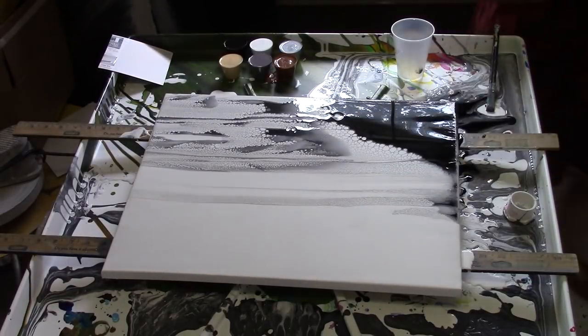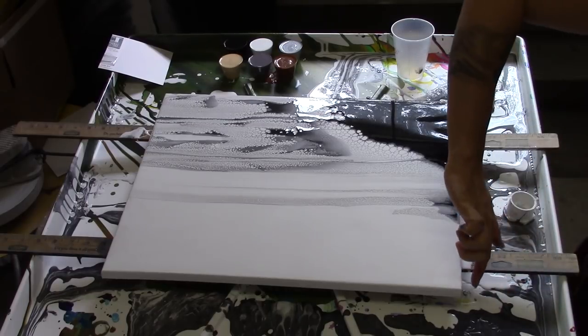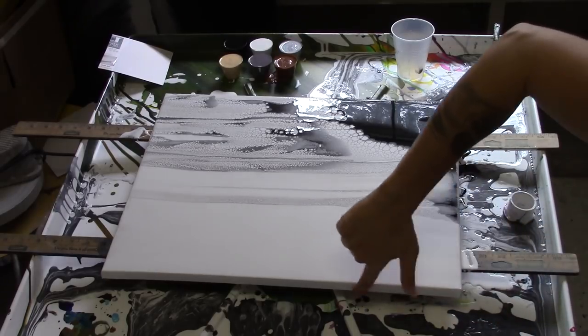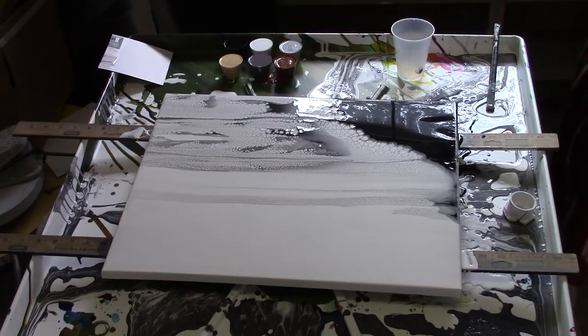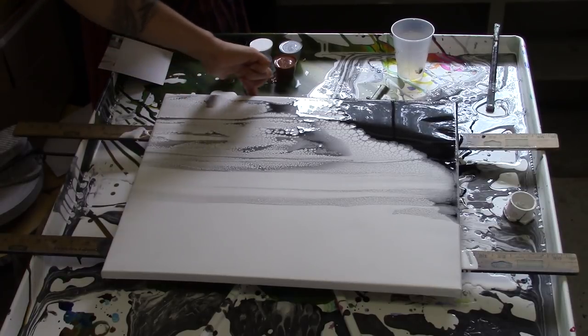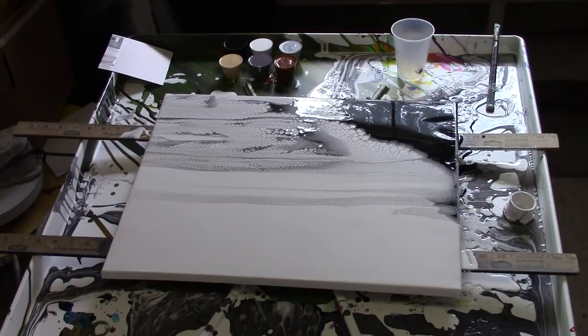I dig that a lot. I'm going to touch up the sides with pure white. I think I just had a Bob Ross happy accident moment. I'm going to let it sit for about 10 to 15 minutes and we'll come back and look at it.